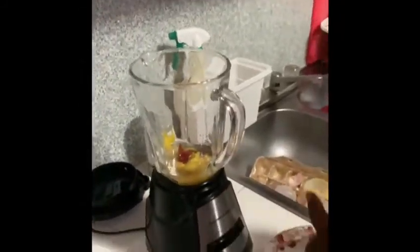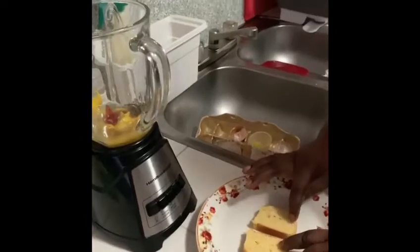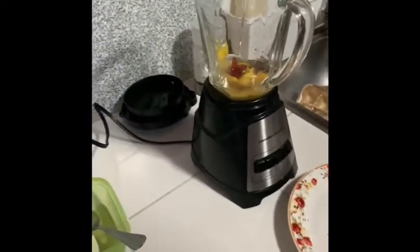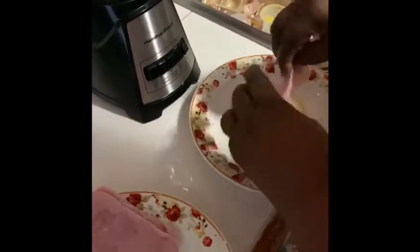So while the butter is melting, let me show you. I don't have the English muffin at the moment, but you can also use this. When you're at home and you want to make a homemade version, you can use this bread — it's okay to use. This is the ham.